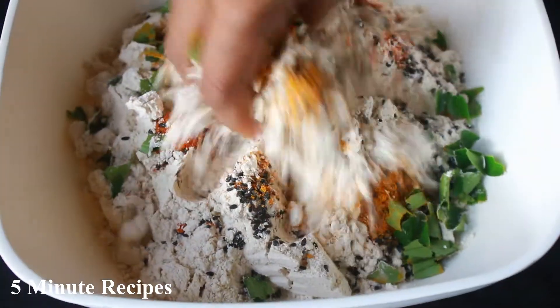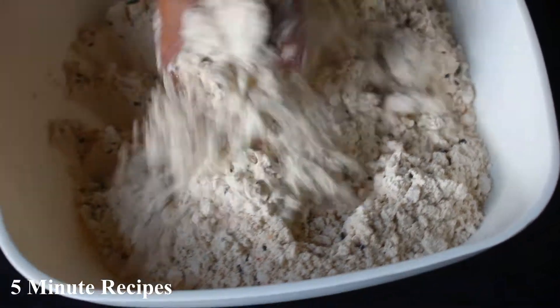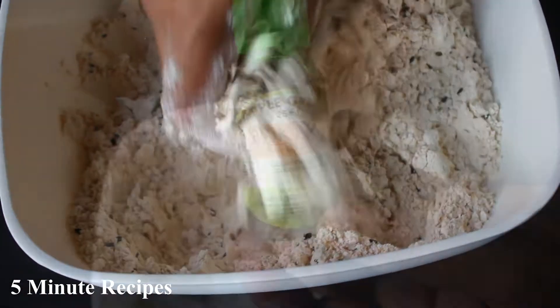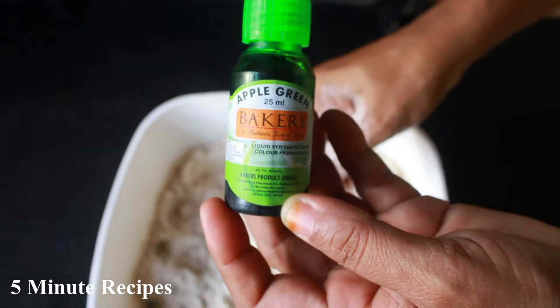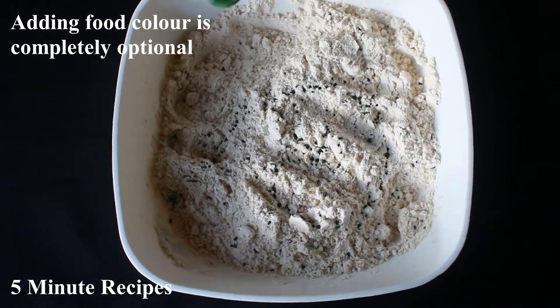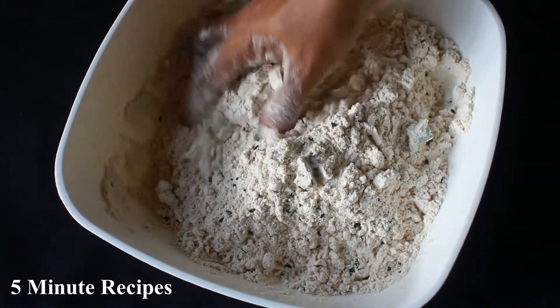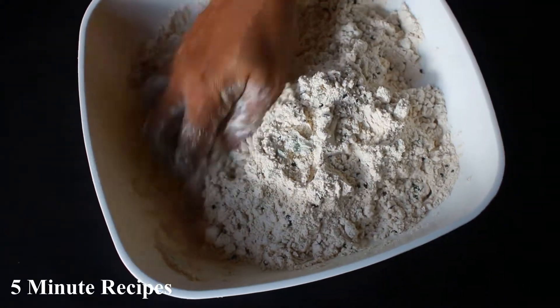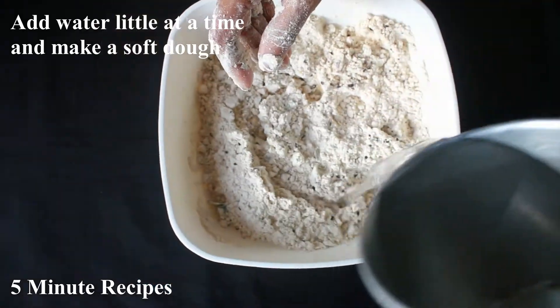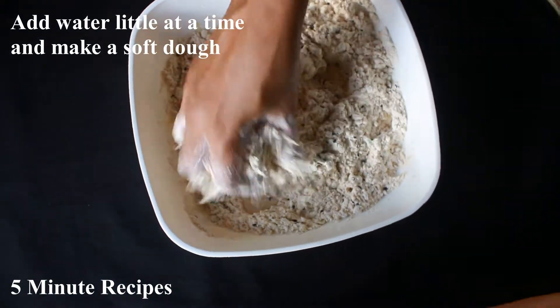We are going to mix it into a nice dish. It is very nice to mix the water through. I am going to mix it until it turns a white color. We mix it in the pot until it becomes soft.